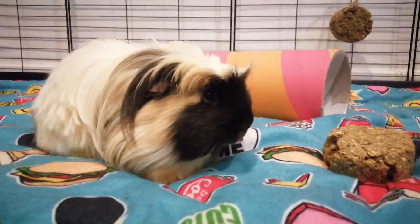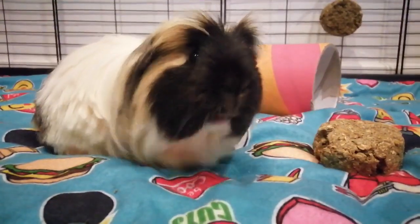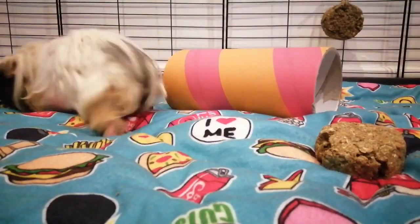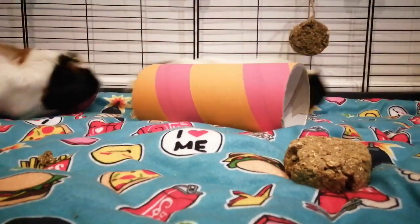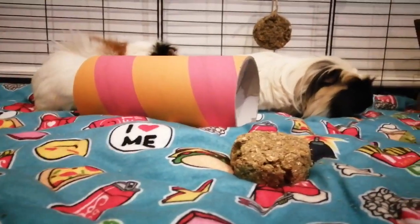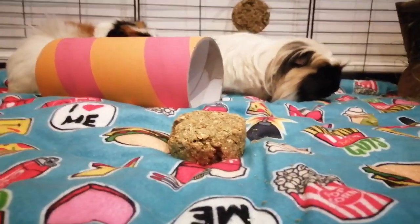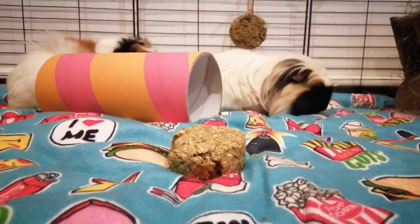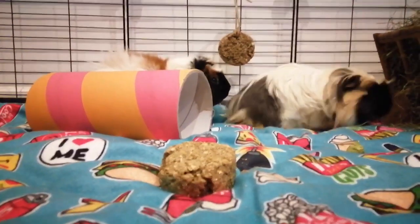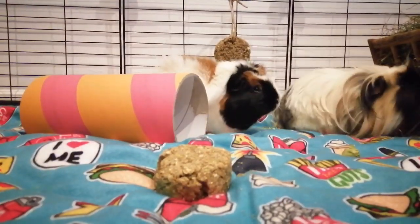Treats aren't really a necessity, but they do create a really nice bonding experience with your guinea pigs. Whilst they're eating, you have that little pride of being like, 'Oh, I made them that and they're enjoying it.' Remember that the bulk of your guinea pig's diet should always be unlimited grass and hay, and nutritionally complete healthy guinea pig food with a stabilized vitamin C.